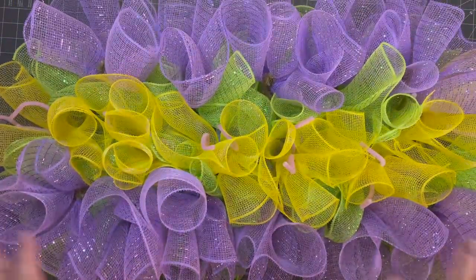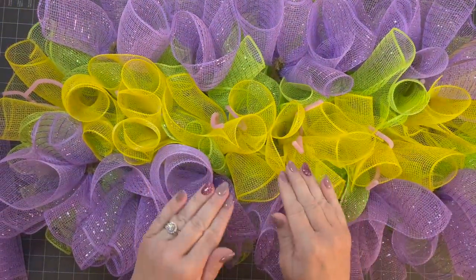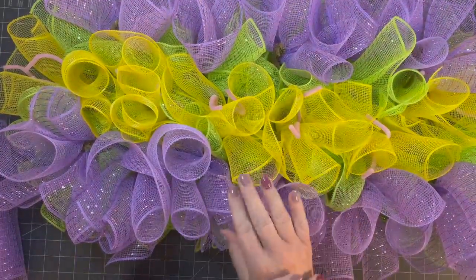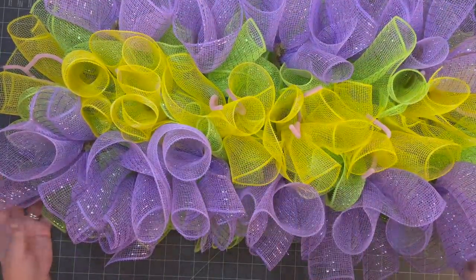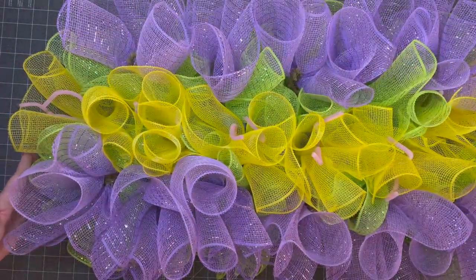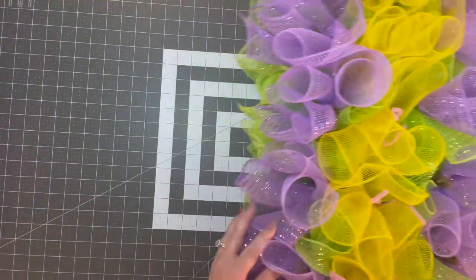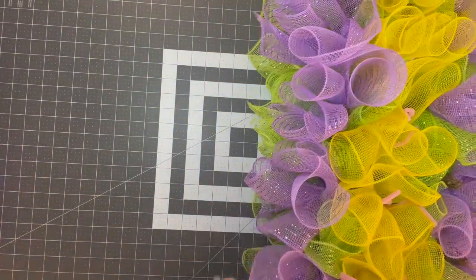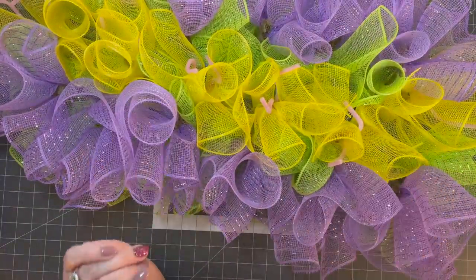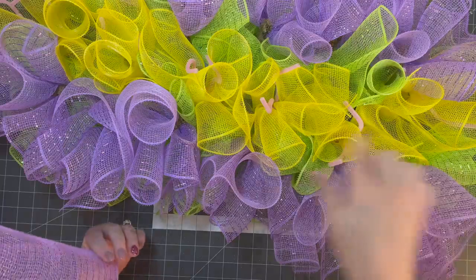It's getting big, y'all. I know I'm not from the south but I grew up on the southern border of Ohio in West Virginia, so I can say y'all a few times. You're looking at a wreath that's going to be about 31 inches in length and about 18 inches in width — pretty big. This is going to cover a nice door. So what are we going to do with the center section?